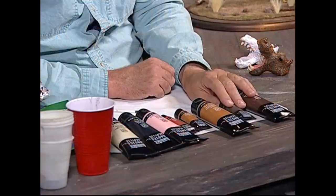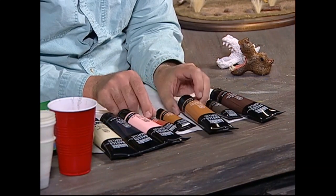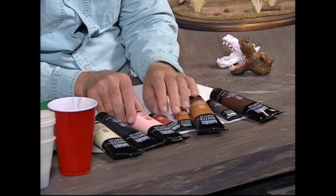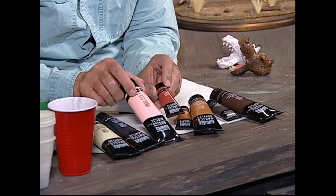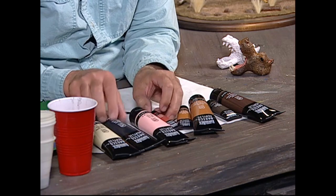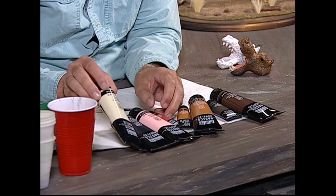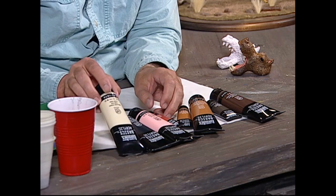The types of colors I'll be using today — I'm using acrylic paints. I'm using a couple of dark browns, and a couple of lighter brown colors. I'm using a pink for the mouth, and I'm going to mix it with a red oxide or a rust type color. I'm going to use black for the eyes, and an off-white bleached titanium for the teeth.